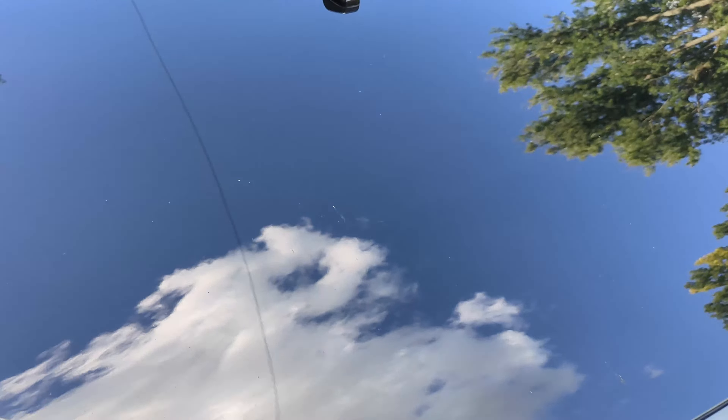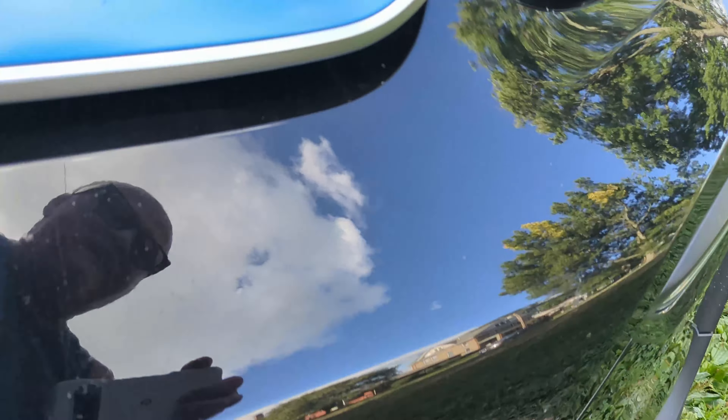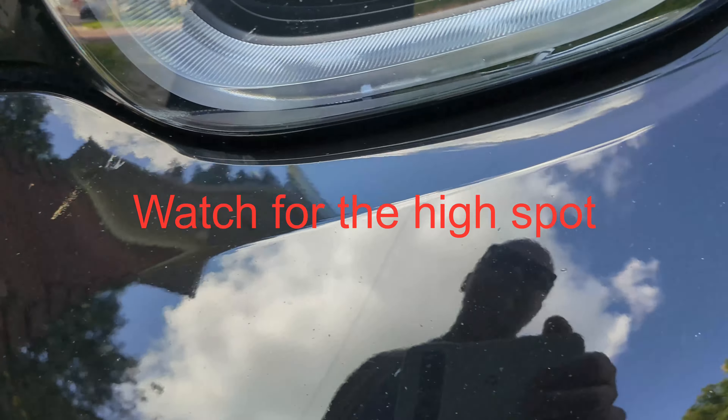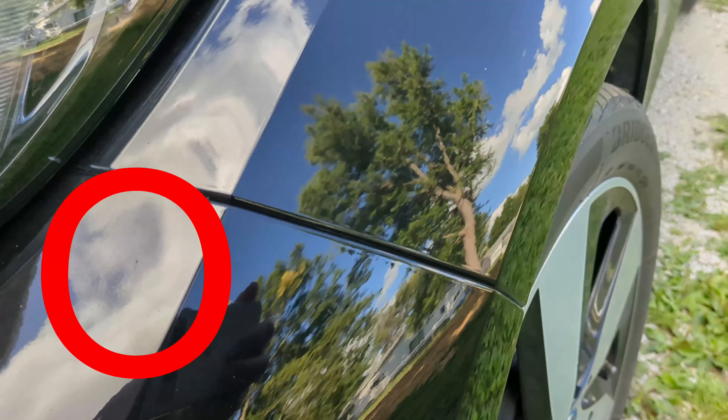I'm not even going to try — it's not that dirty, but I do have bugs on here that I need to get off. More bugs are going to get off. I mean it's all shiny, but part of why I want to show this is because it is so shiny. Using my thumb in here it's so shiny and I'm not getting any marring that I used to get — just bugs and bird poop when it happens.